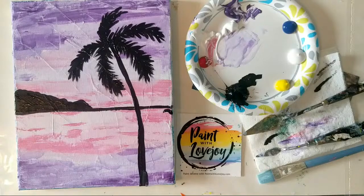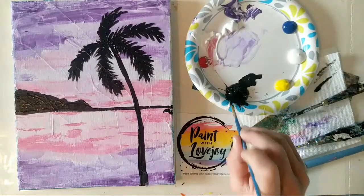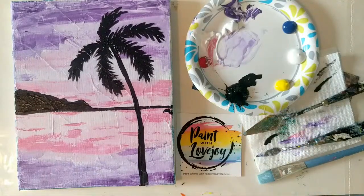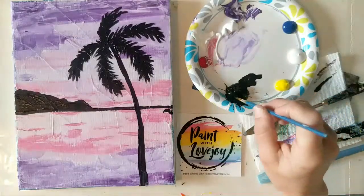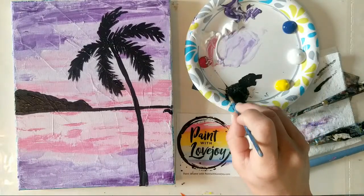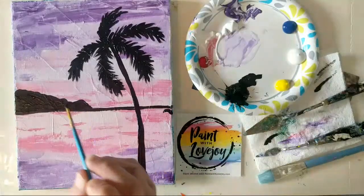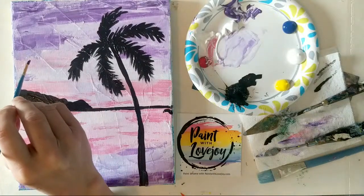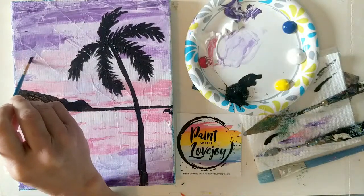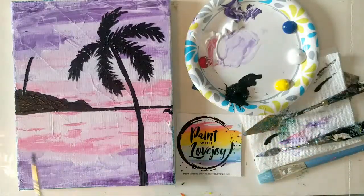I also order canvases from Jerry's Artarama — they usually have pretty good sales and free shipping after thirty-five dollars, and I always order enough in bulk to get free shipping. Blick Art Studio is another place to check out — they are a bit more on the pricier side so I don't order from them as often, but every time I go into their store I feel like a kid in a candy store because of such an awesome collection of art supplies.